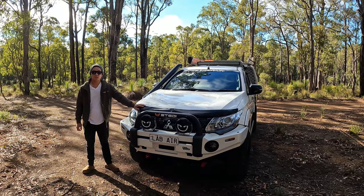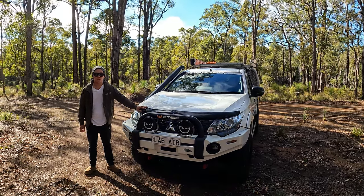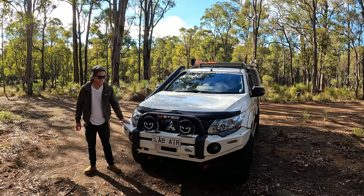Hey everyone, it's Paul from the Explore Couple here. Today we're going to do a rig rundown on the Explore Couple 4WD. We'll start off at the front end.